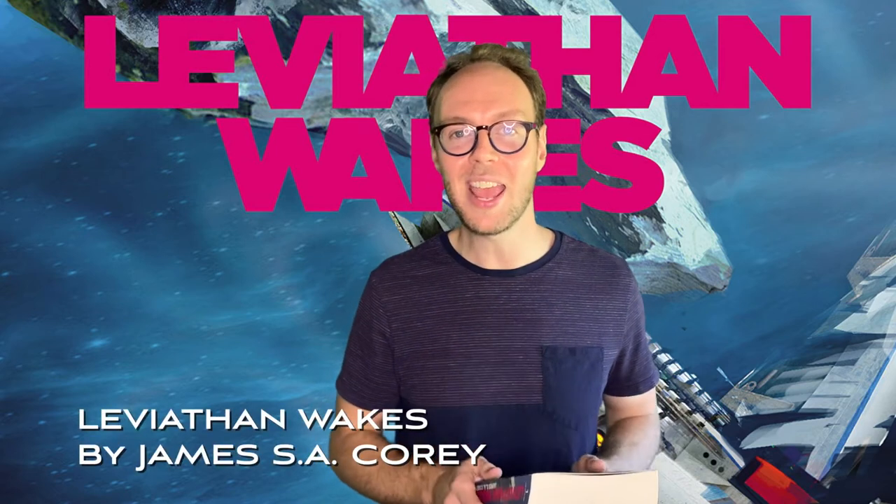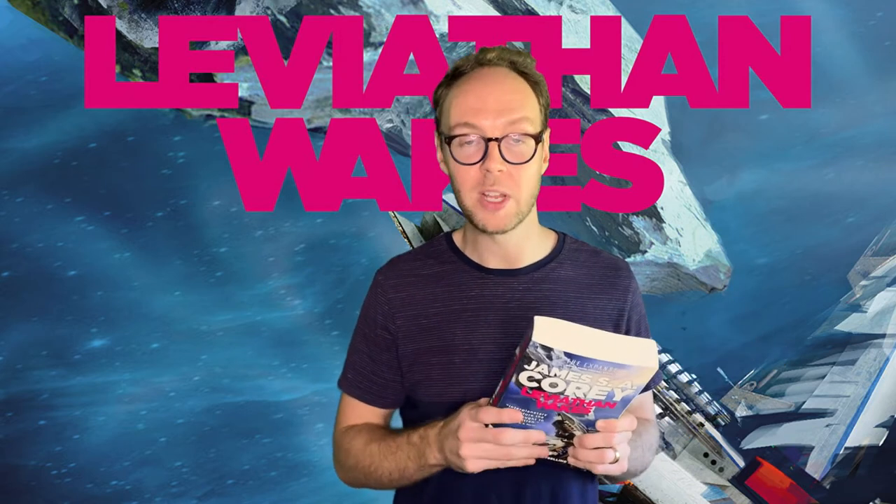Hello Booktube! I'm Jonathan and in today's review I'm going to be talking about Leviathan Wakes by James S.A. Corey — although not really, because that's actually a pen name for Daniel Abraham and Ty Frank.